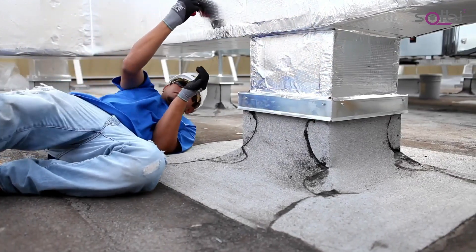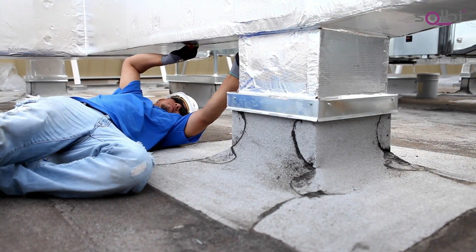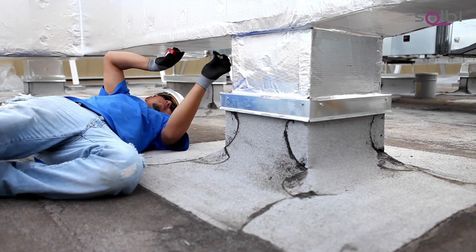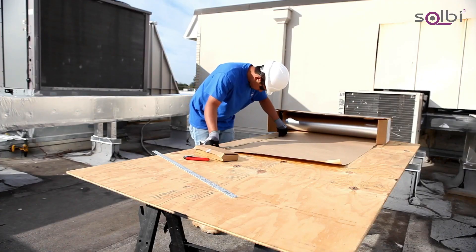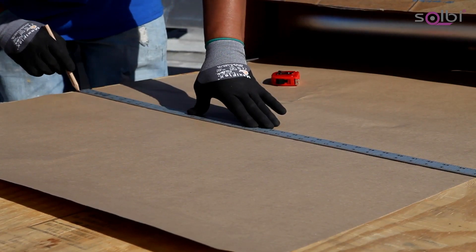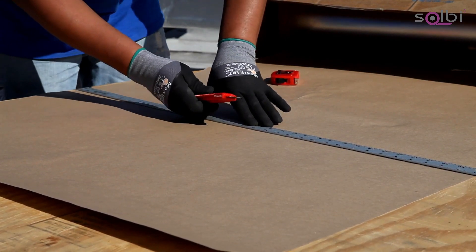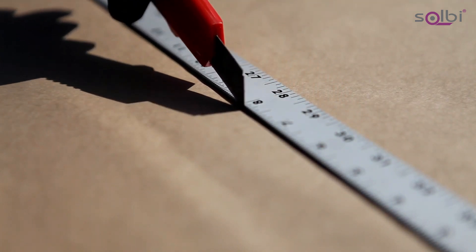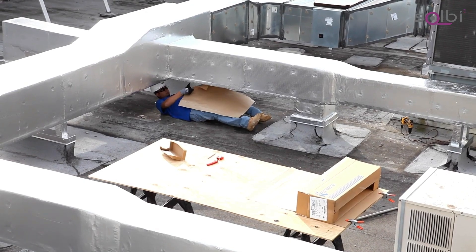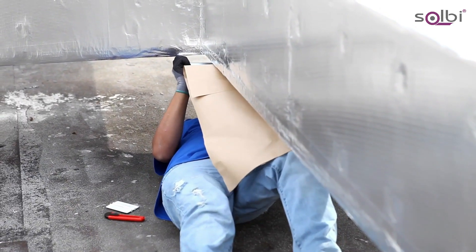Starting with the bottom of the ductwork, measure across and add approximately 6 inches to the total width to yield a 3-inch lap on each side. Cut the Ideal Shield Jacketing with the knife provided. Peel back the brown paper liner about 4 inches and center the tape across the ductwork with an even lap on each side.